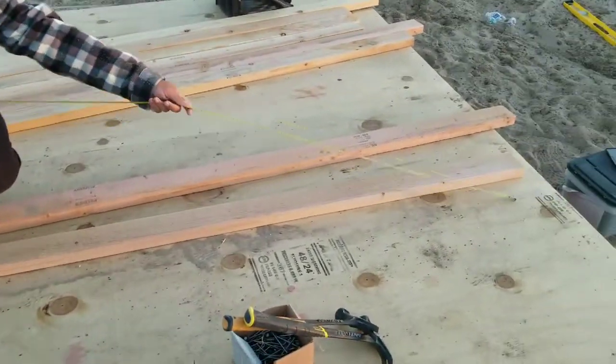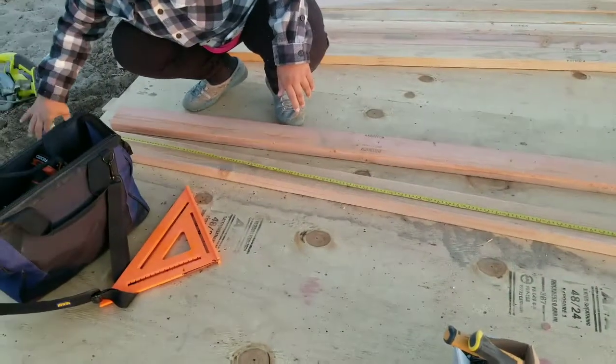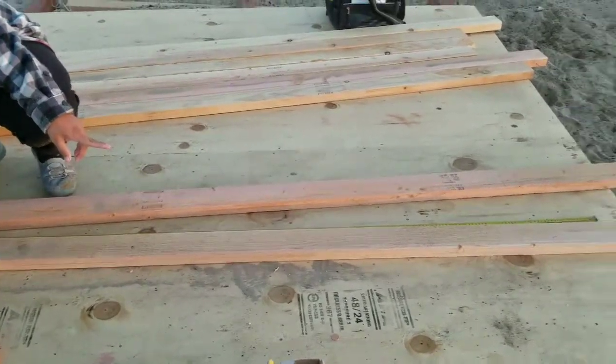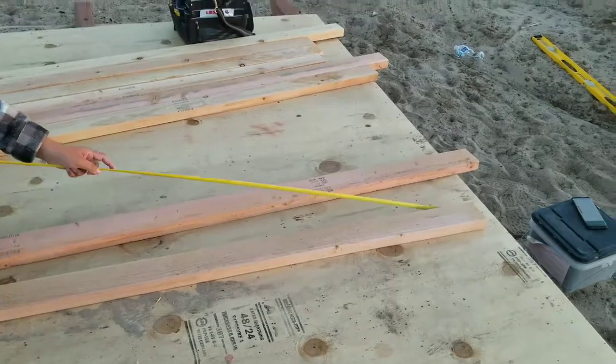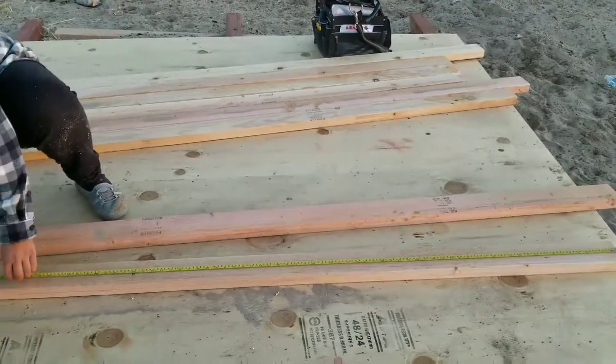Here we go, next cuts. What's this one at? Six feet, two and a half inches. You just want me to lay down? Come hold it. Stop filming?